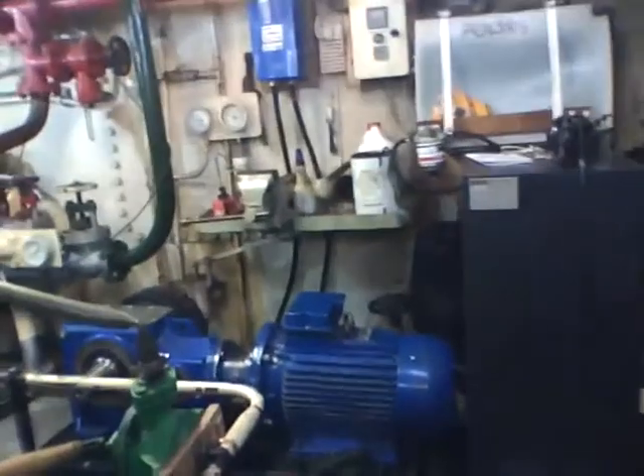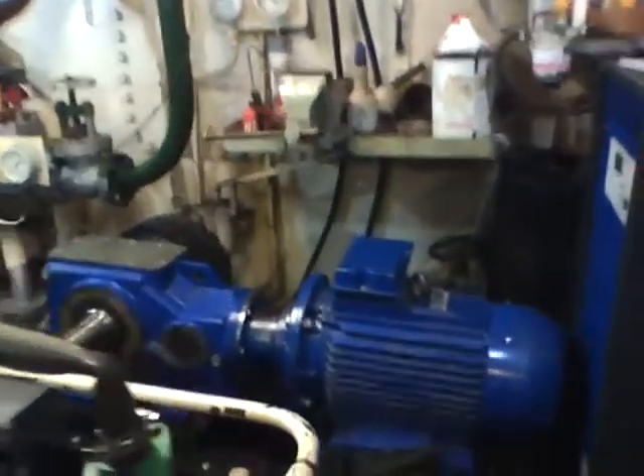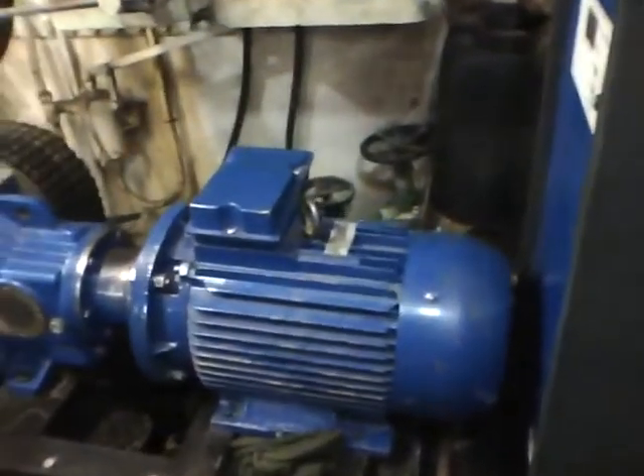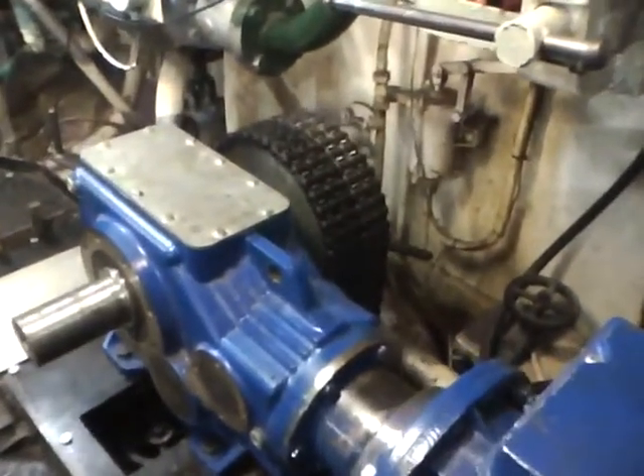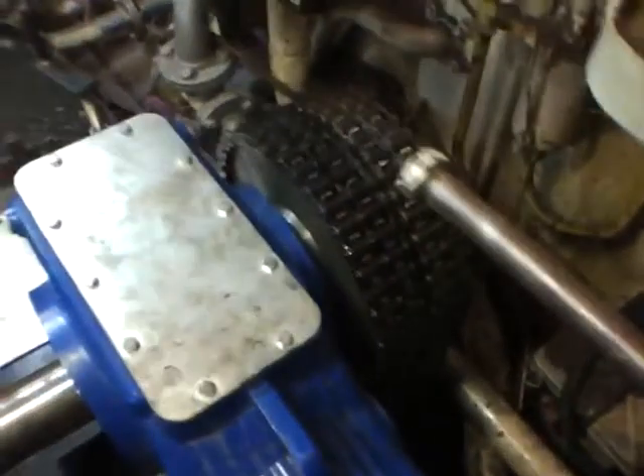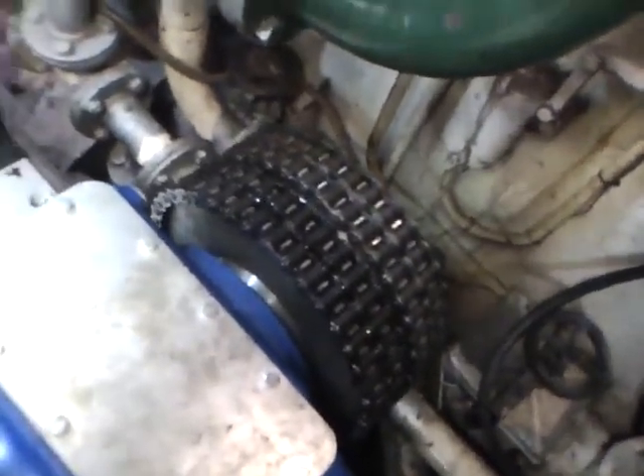Now we go back and have a look at the system in operation. The electric motor there on the right hand side is driving the gearbox, all mounted on a framework which is easily raised and lowered to install the chain system.